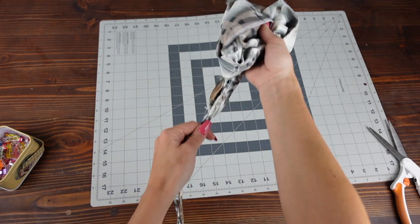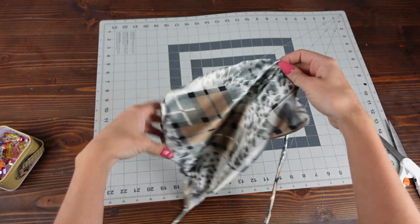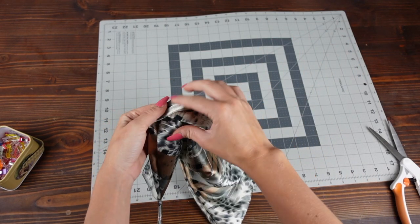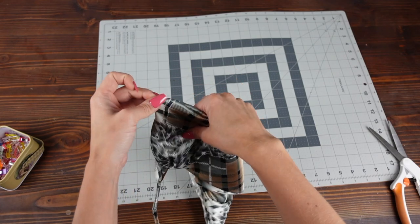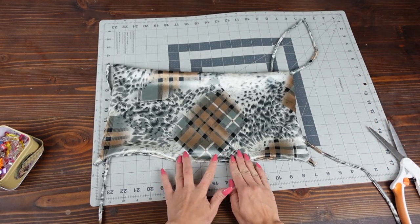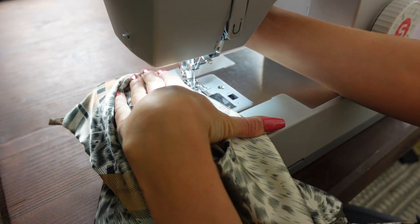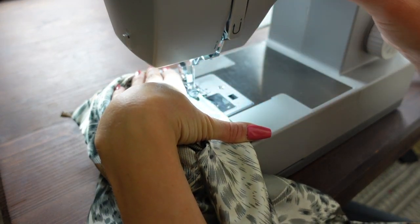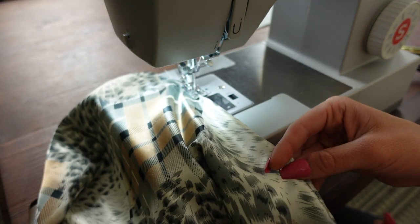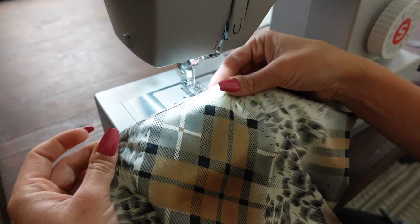Take the two strings and pull the entire thing right side out. You should have two small loops on one side and two long straps on the other side. With the small opening you had at the bottom, just do a topstitch to close it using your regular sewing machine, getting as close to the edge as possible. This won't be very visible since it's on the bottom front of the top.